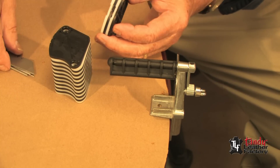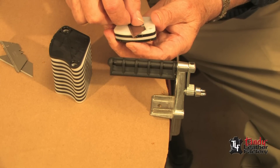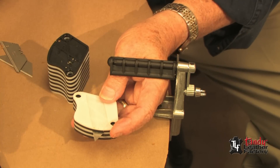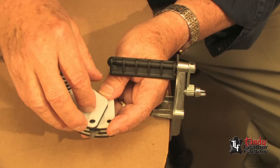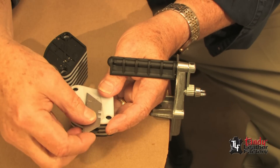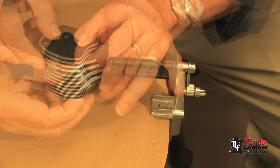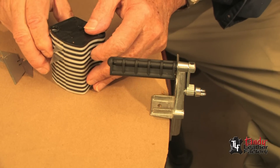I would now like to make some ½ inch straps, so I will use four spacers in between blades. I will put four spacers and then one blade, and now I will add four more spacers and then put in another blade. I will now assemble this to the rest of the stack and then put it back onto the frame.